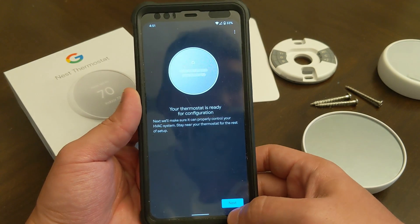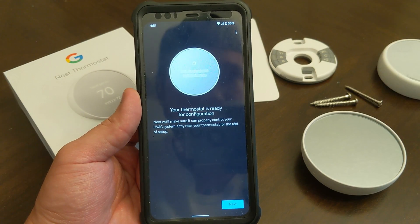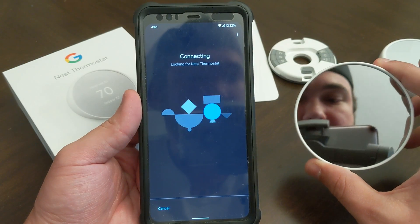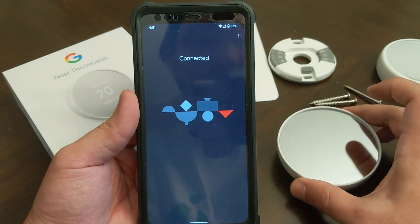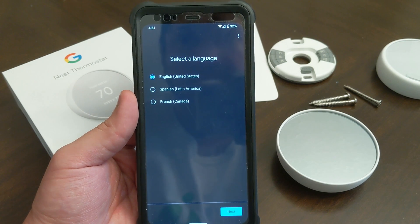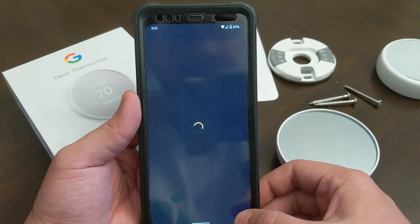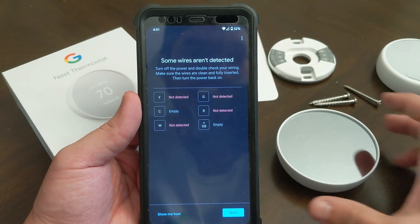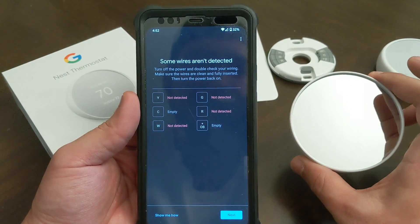I just selected the labels on my cable and now we're actually trying to connect. At this point I believe it's wanting me to put the display back on the wall, but it didn't explicitly tell me to do that.